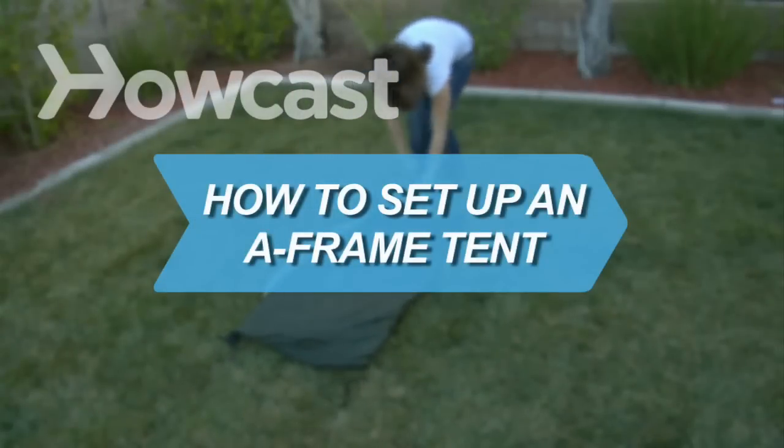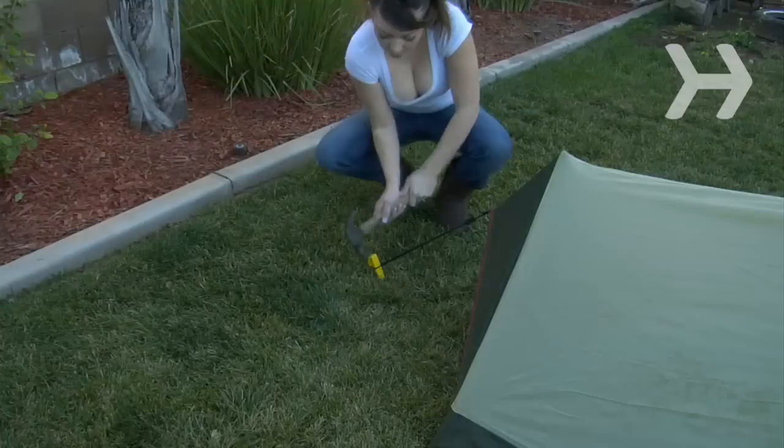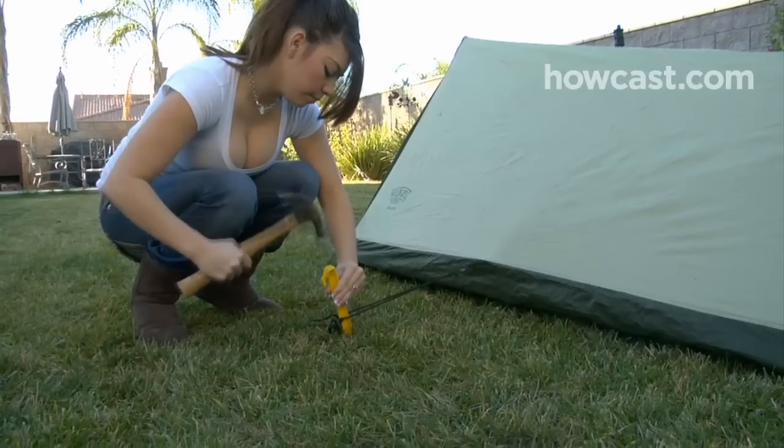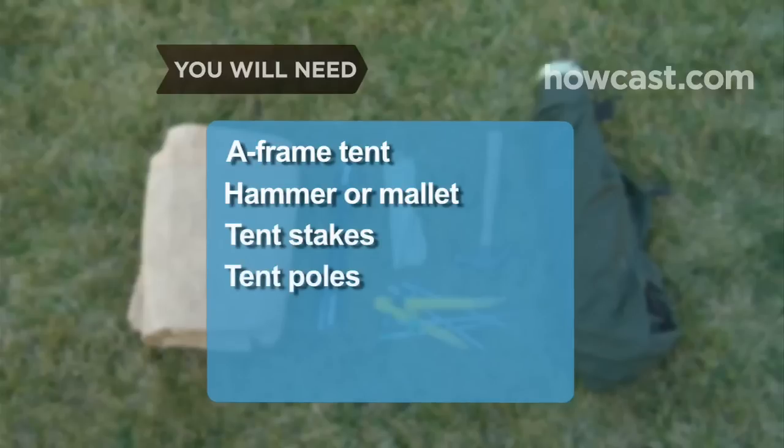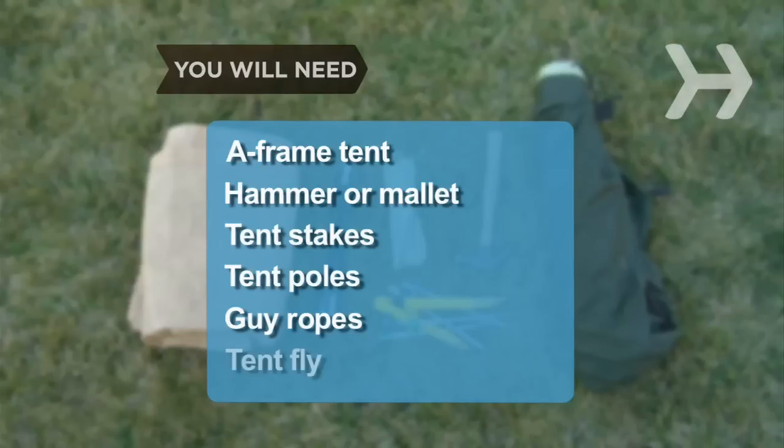How to Set Up an A-Frame Tent. Although other tent designs have gained popularity, the A-frame is still preferred by many backpackers. You will need an A-frame tent, a hammer or mallet, tent stakes, tent poles, guy ropes, and a tent fly.